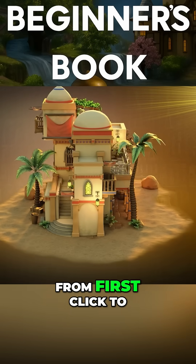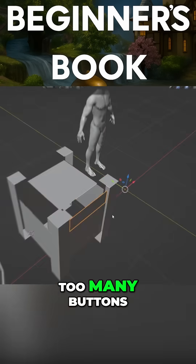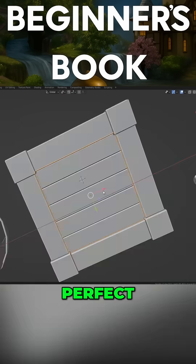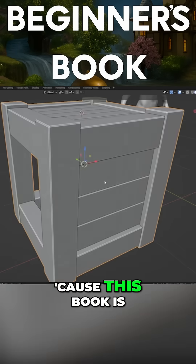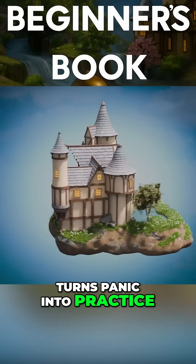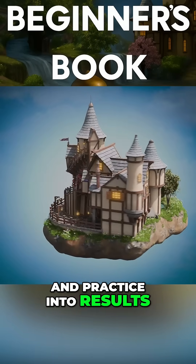Blender 4 Beginners, from first click to finish renders. Too many buttons, too many panels and your cube just vanished. Perfect. Take a breath. This book is the calm roadmap that turns panic into practice and practice into results.